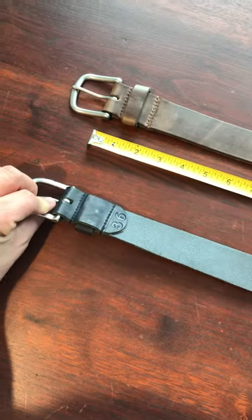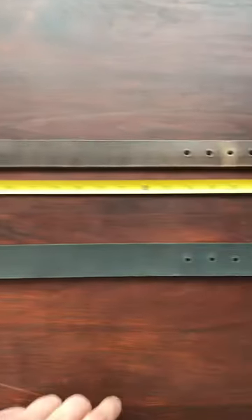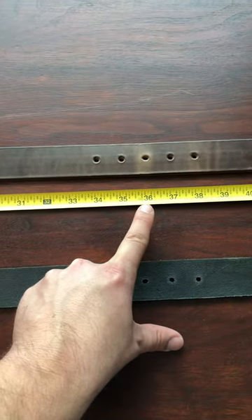As you can see here, this is size 36, as well as this, and the middle hole is right at 36.